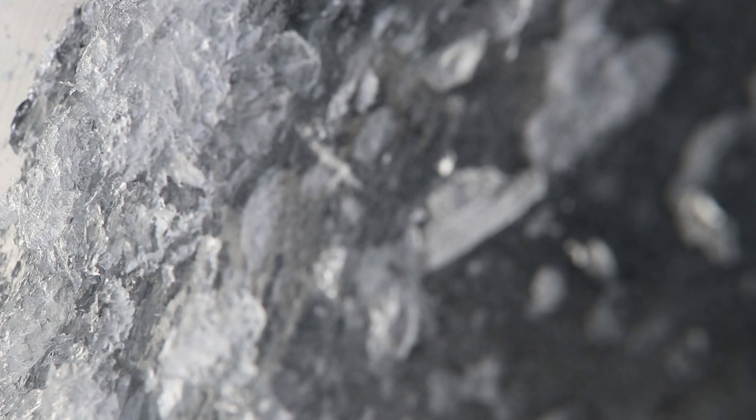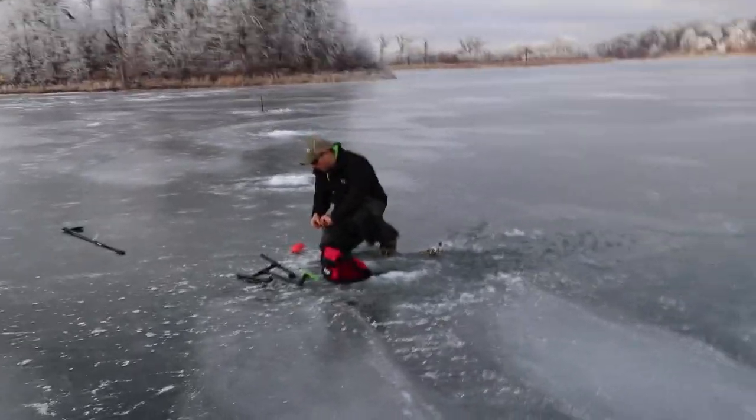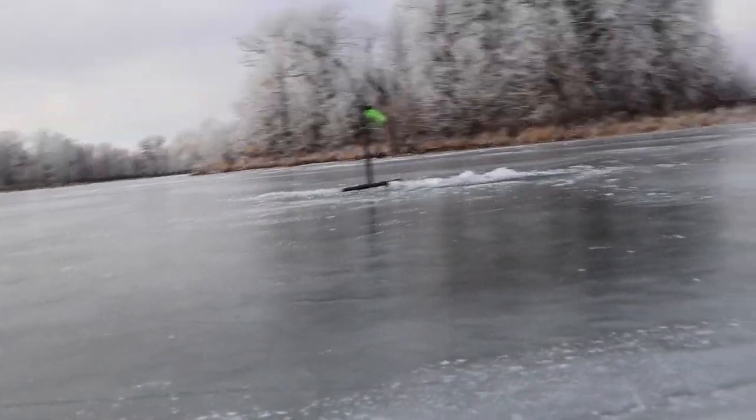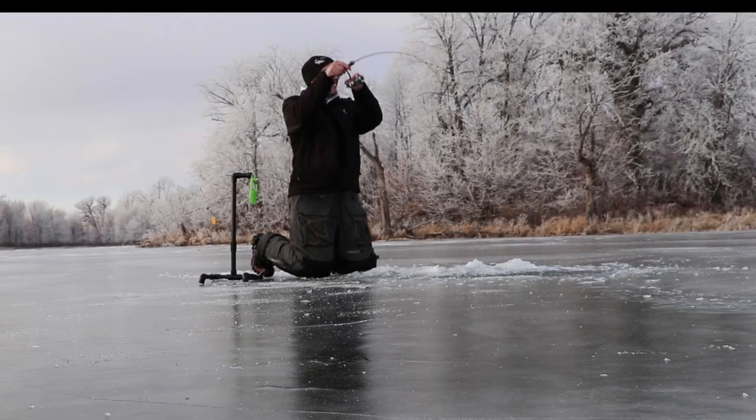My tip down is going. I got fish down here. Literally John's not even set up yet. I got a bite over there and that's my tip down. I saw a big mark on this one earlier. I'm just setting up. Got him.